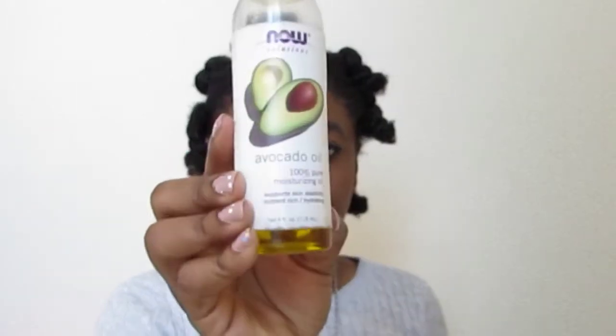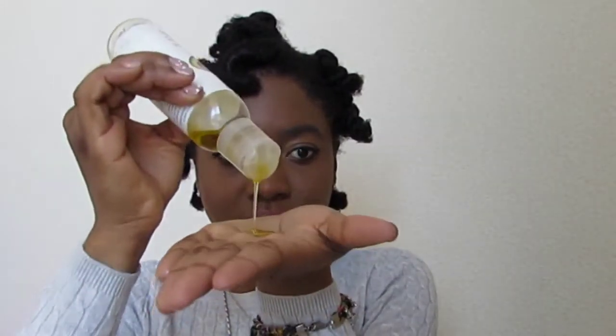Now I've taken down all of the flexi rods. I'm adding a little bit more oil to my fingers and massaging that through my hair as I try to separate the curls. At this point my hair is fully dry and it's really soft because I did a deep conditioner and also have the leave-in conditioner in, so it's not very difficult to manage.